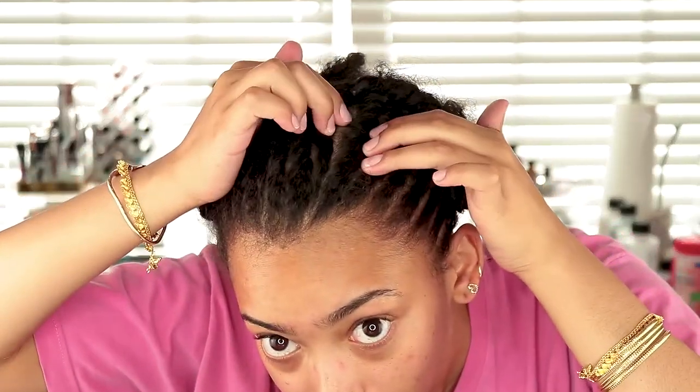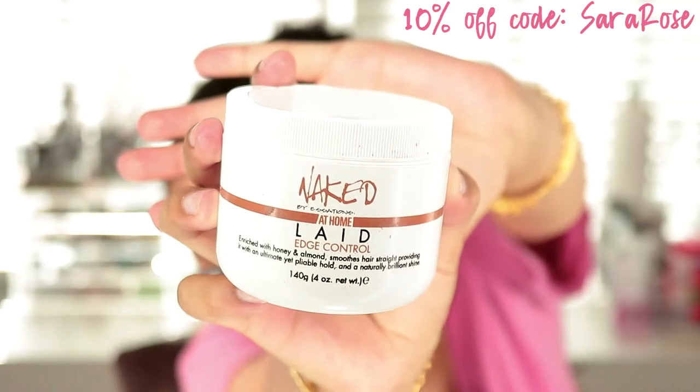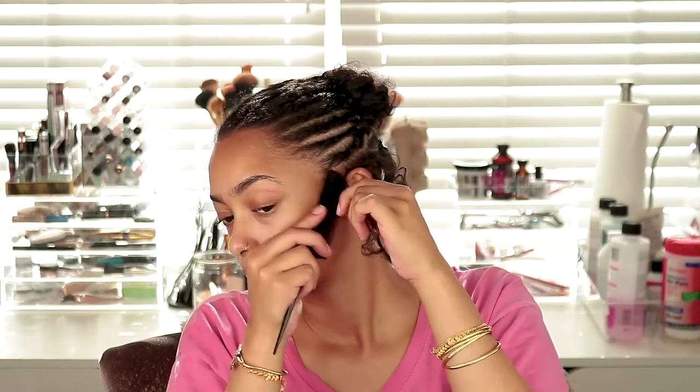Now that the twists are done I can get into actually crocheting. These are the pre-cornrows because I'm not a great braider, so I have to have a pattern first — I just did some straight backs. I'm going to cornrow those down now with my Naked Laid edge control to give me some slip and hold. The edge control makes my hair kind of stiff so it'll be a lot easier to twist into the twist at the perimeter and easier to crochet in the braids.